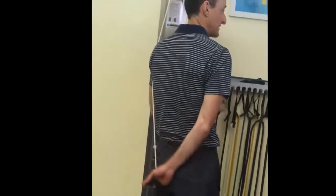As you get better, the arm's going to bend like this.